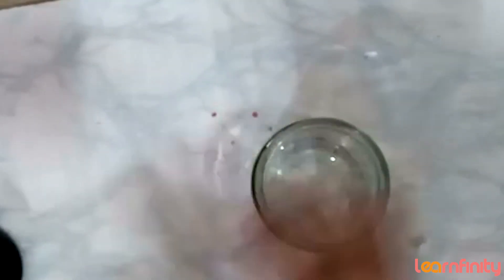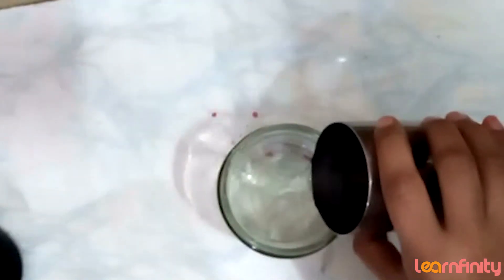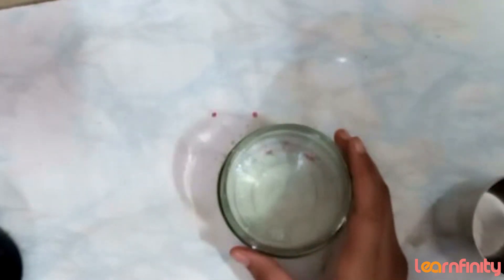In the jar, I am putting water. Put water into it. The name of this experiment, kids, is the Lava Lamp experiment.